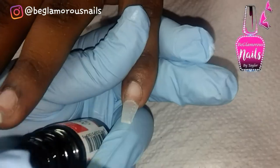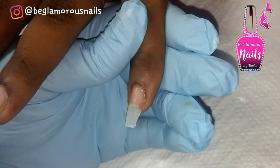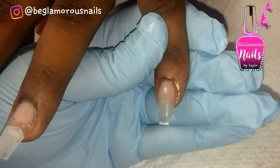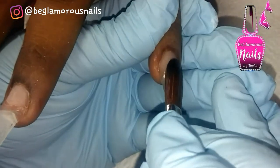Hi lovelies, welcome back! Today I'm sharing a full set — I've already prepped, done my dehydration, and my first coat of primer. Here I'm laying down my second coat of primer, then going in with a medium-sized bead of clear acrylic. I pressed it from side to side and used the body of my brush to bring it as far to the free edge as possible, then added a small bead at the tip of the extension and blended it back.